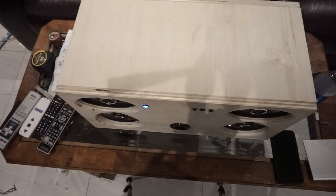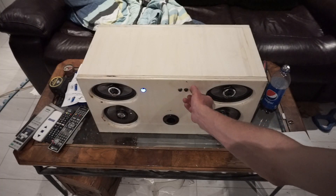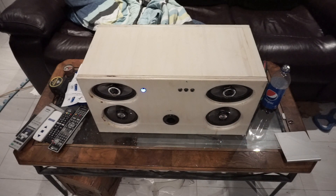The Bluetooth device is connected successfully. Alright, so it works! Let's play something and see how it sounds.